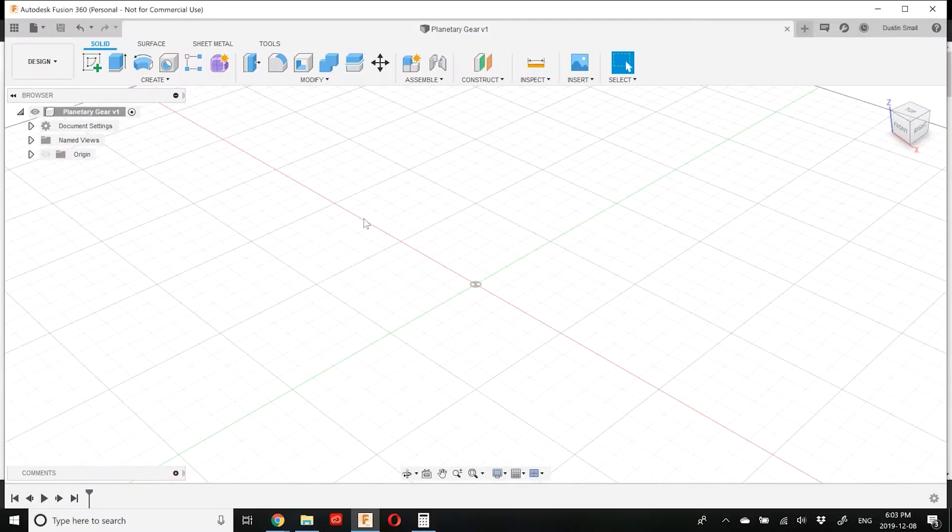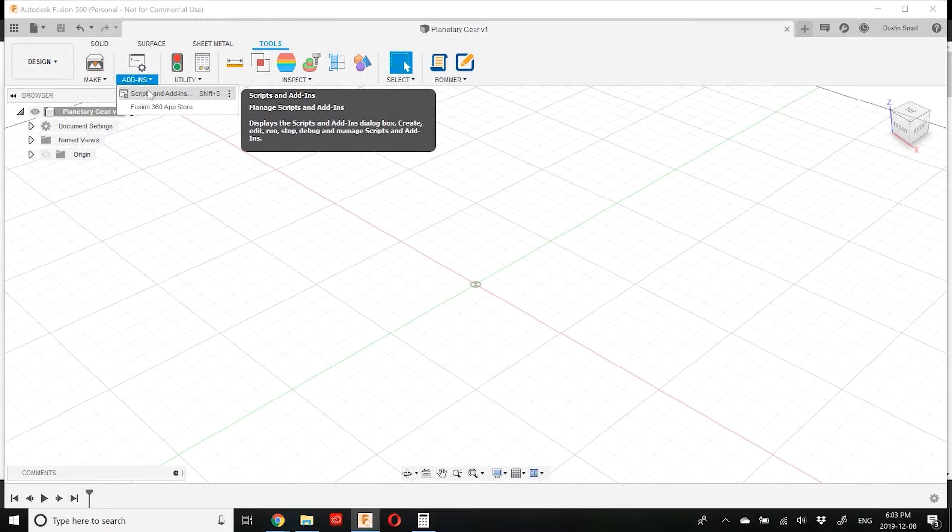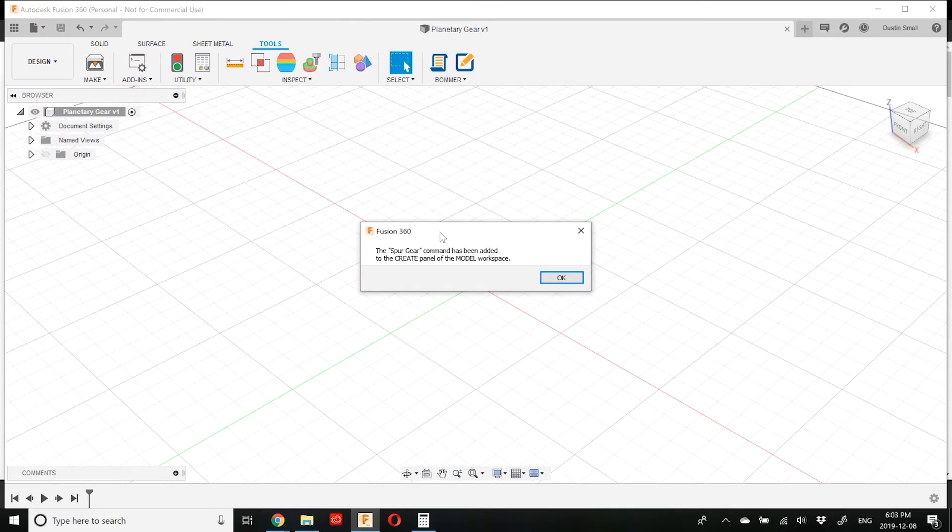Now let's jump into Fusion 360 and start modeling. For this example I'm going to use the built-in spur gear add-in so that we can draw the gears more easily. To turn on the add-in, we'll go up to Tools > Add-Ins > Scripts, click on the Add-Ins tab, scroll down to Spur Gear, and click Run. This adds a spur gear command to the Create panel in the model workspace.